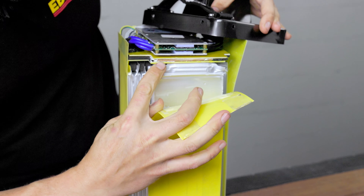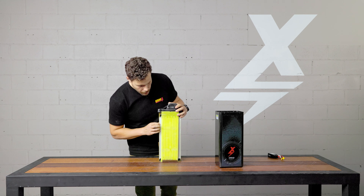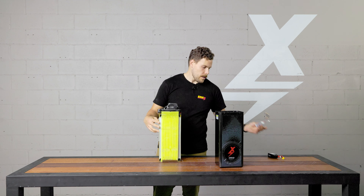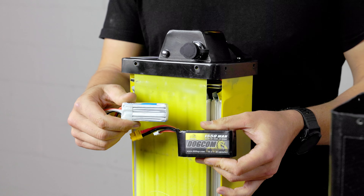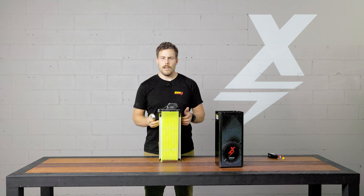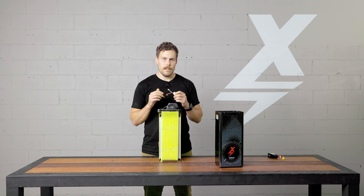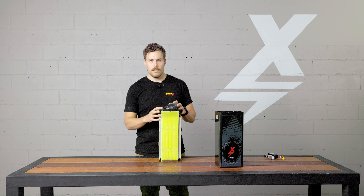They're not LiPo cells. Some people online seem confused because these cells look like they might be a LiPo battery — like one out of a drone battery, RC planes, helicopters, or cars. Those have LiPo cells. The cells in our batteries are definitely not LiPo — they're lithium ion cells, the same chemistry as you'd get in a round cell like an 18650 or 21700.